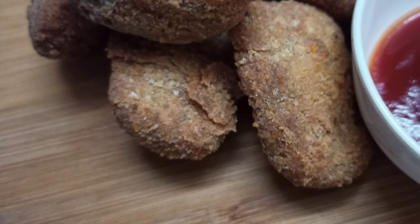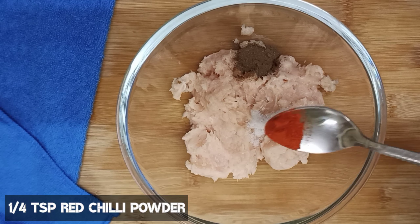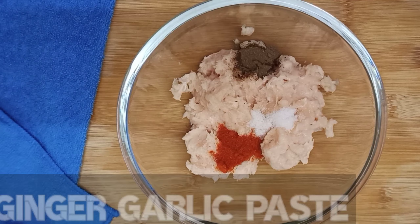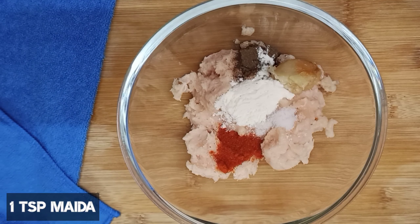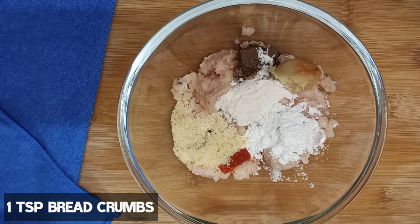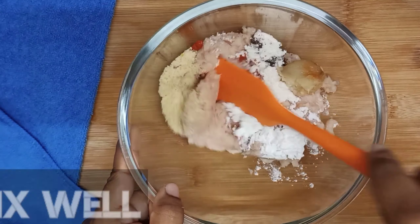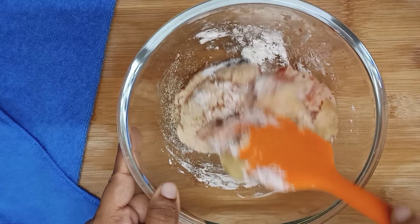For this, we have brought 250 grams of chicken mince. We will add salt and black pepper. Red chili powder — Kashmiri powder — ginger garlic paste, maida, corn flour, and bread crumbs. This will help in binding. Mix it well.